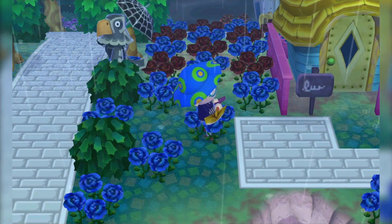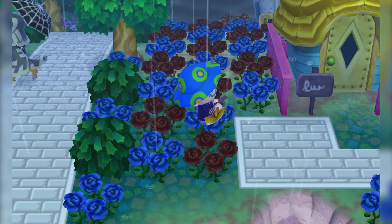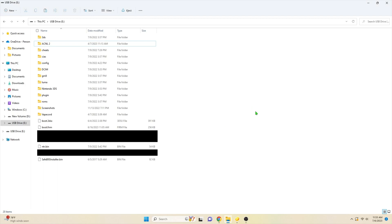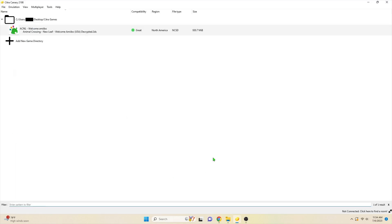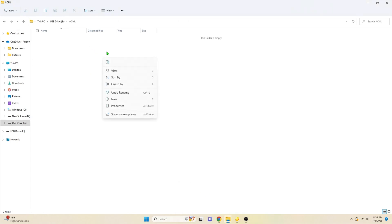Once you're done recording, you'll want to put your save data back into your 3DS so your changes are properly saved. With your SD card in your PC, create a folder called 'ACNL' or something related on the root of the SD card for easy access. Then right-click on the game in Citra and select 'Open Save Data Location,' select everything, copy and paste it over to the new folder, take out your SD card, and put it back in your 3DS.